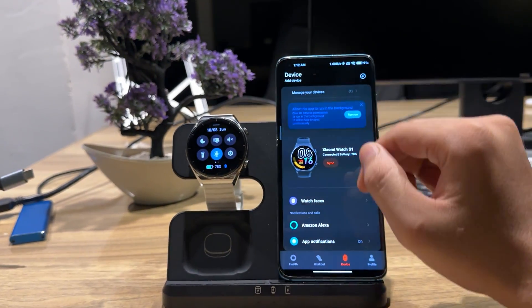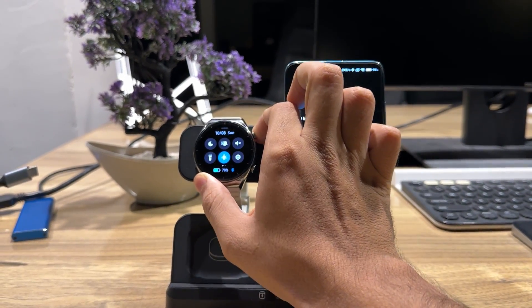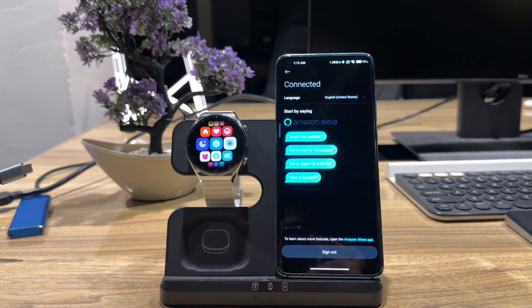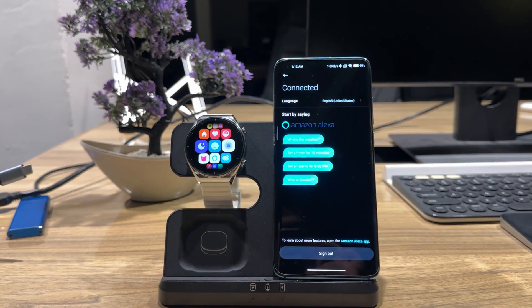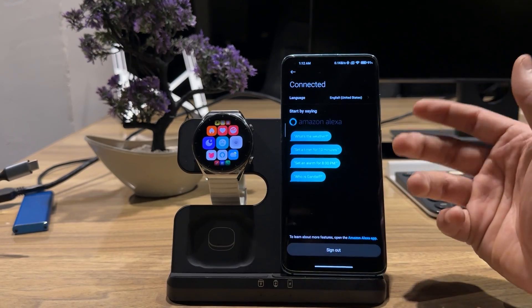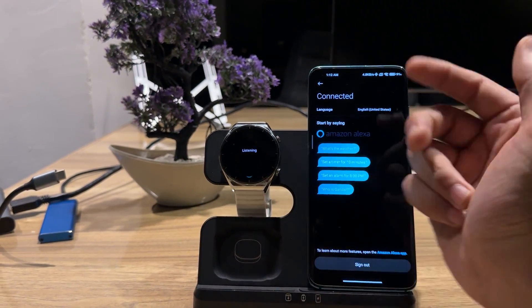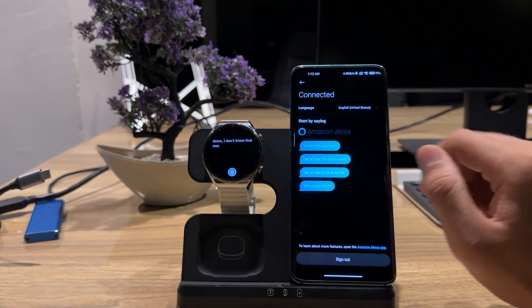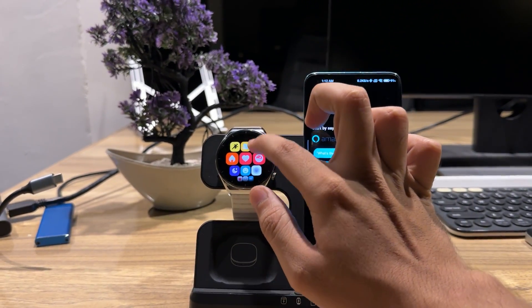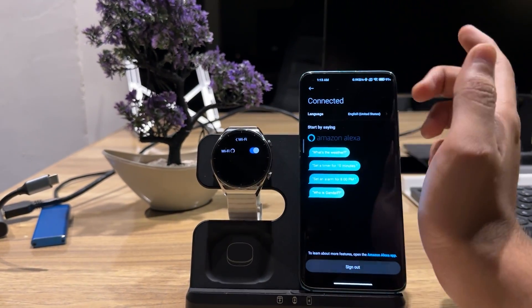The Xiaomi Watch S1 is synchronized. If you go to the watch, you can see there's Amazon Alexa. Amazon Alexa is basically not officially introduced in watches here because it's not available in Pakistan, but you can install it via this application. If I click on Alexa right now, it is listening. It says it doesn't know because it is not connected to Wi-Fi.